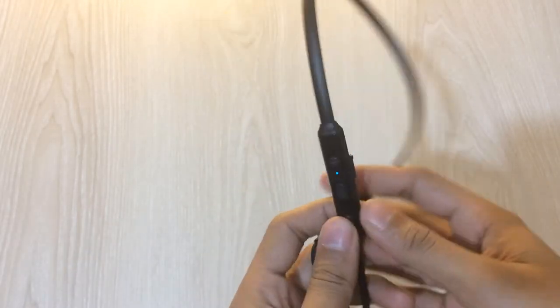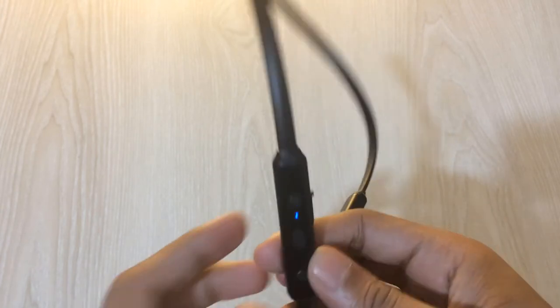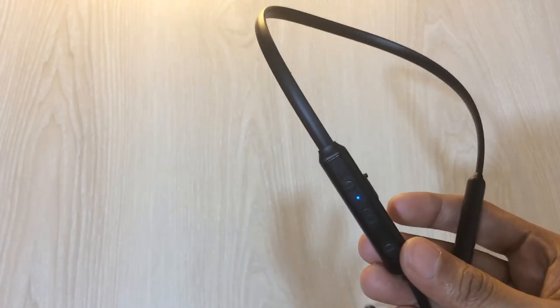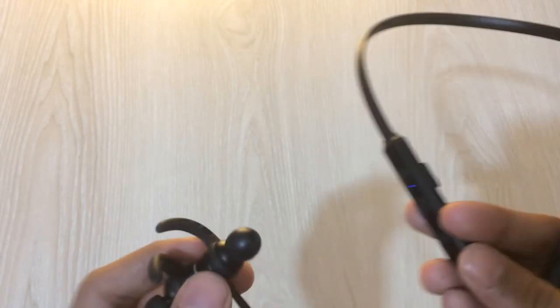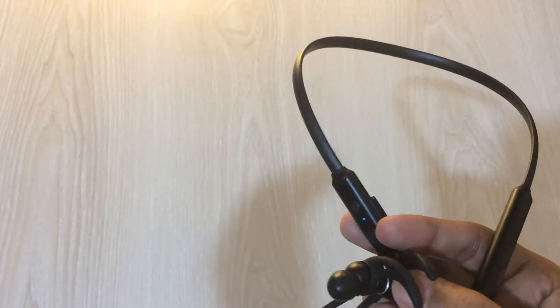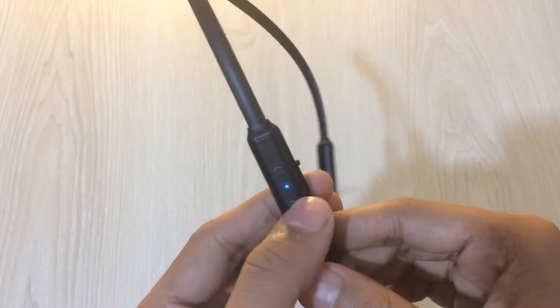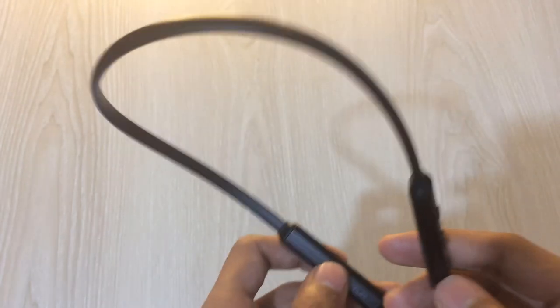Now let's talk battery backup. Their website claims nine hours of battery, but in my honest review I am getting around seven hours, which is pretty good for a neckband. With just 10 minutes of charging you can get three to four hours of usage. Charging from 0 to 100 percent takes around 40 to 50 minutes, and the fast charging actually works well. I would rate battery backup 8.5 out of 10 and charging at 8 out of 10.